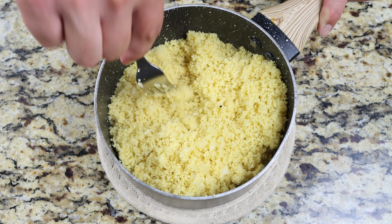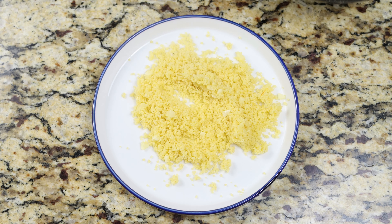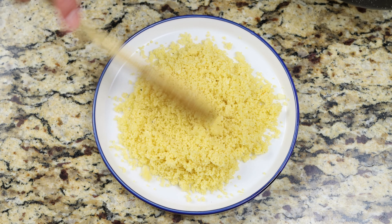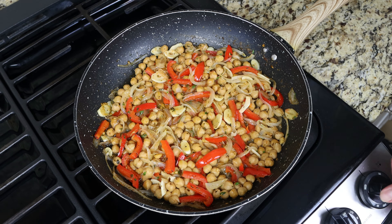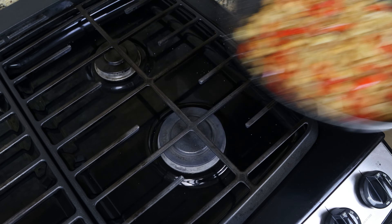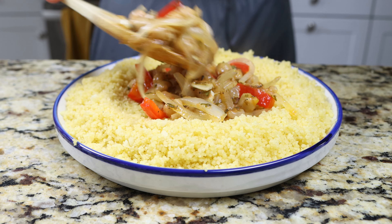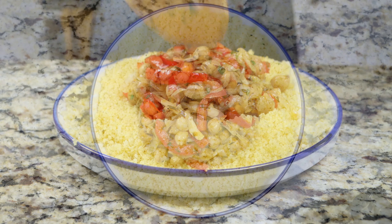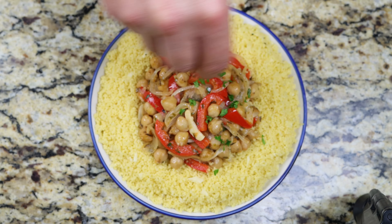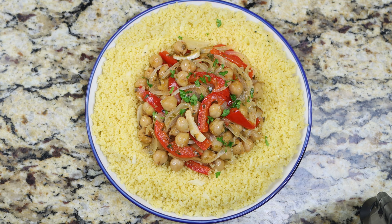For the final step, let's start assembling our dish. I'm going to add some of the couscous into a serving plate, then grab our simmering vegetables and chickpeas and add some over the couscous. We'll top it off with some parsley. Mediterranean garlic couscous — easy to make, heart-healthy ingredients, and all done in under 30 minutes.